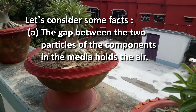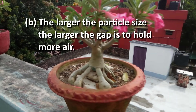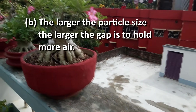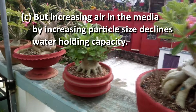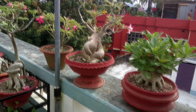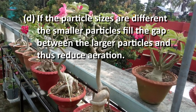Let's consider some facts. The gap between the two particles of the components in the media holds the air. The larger the particle size, the larger the gap is to hold the air. However, increasing air in the media by increasing particle size declines water-holding capacity. Also, if the particle sizes are different, the smaller particles fill the gap between the larger particles and thus reduce aeration.